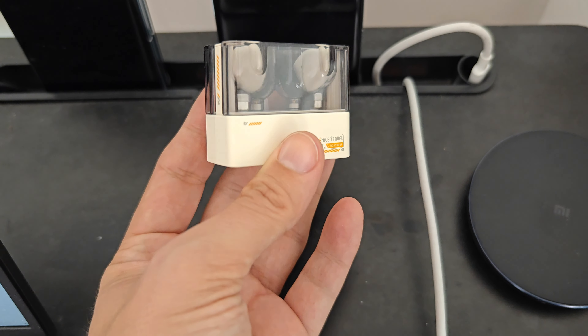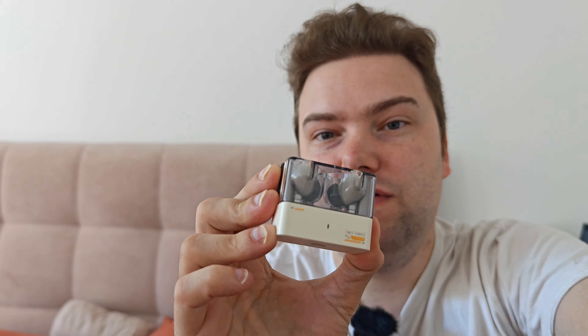Overall, the Moondrop Space Travel at 25 euros is a no-brainer — get them immediately. You get great value: solid sound performance, decent ANC, good transparency mode, and very good sound quality that I'd call high-class for the price. I'd say these are the best true wireless headphones under 30, possibly even under 50 or 80 euros. Link is in the description below. If you have questions, write them in the comments.